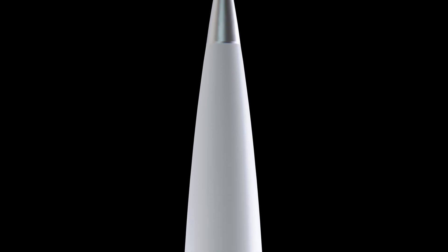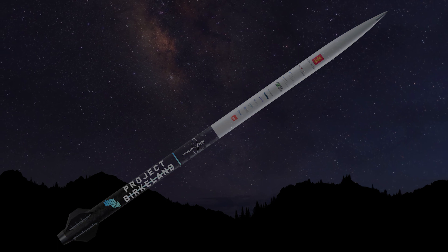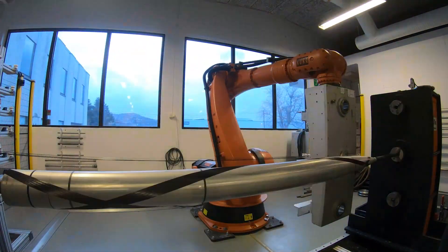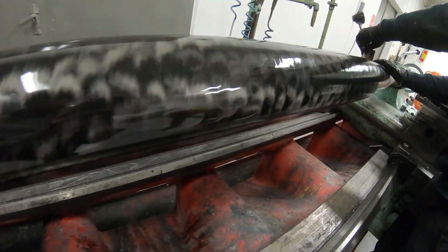To minimize drag during supersonic flight, the airframe follows the von Karmen profile. The airframe is composed of two halves: the forward and the aft airframe. These sections are made out of fiberglass and carbon fiber using a production method called filament winding, as we can see here.